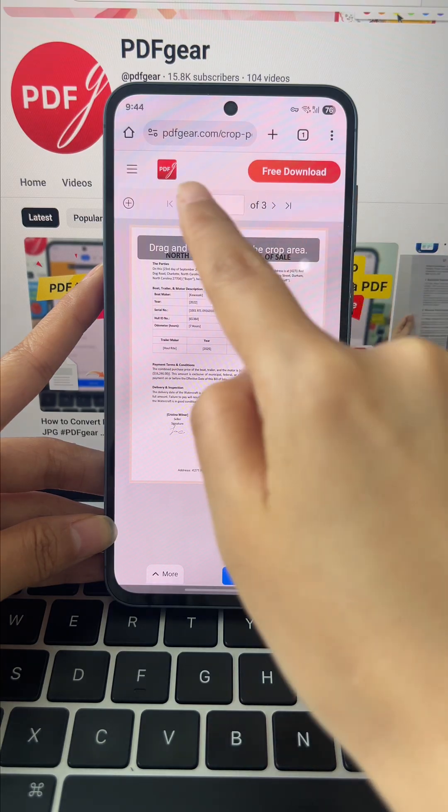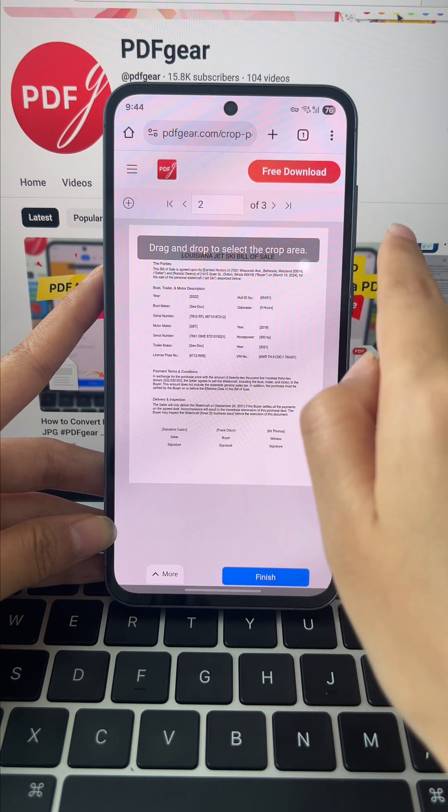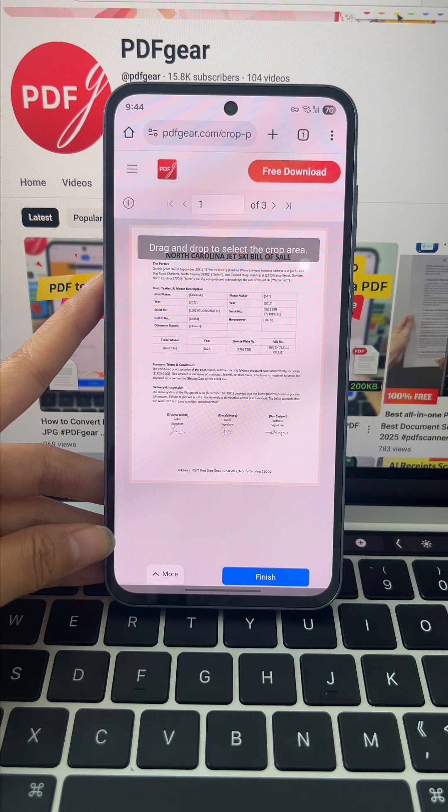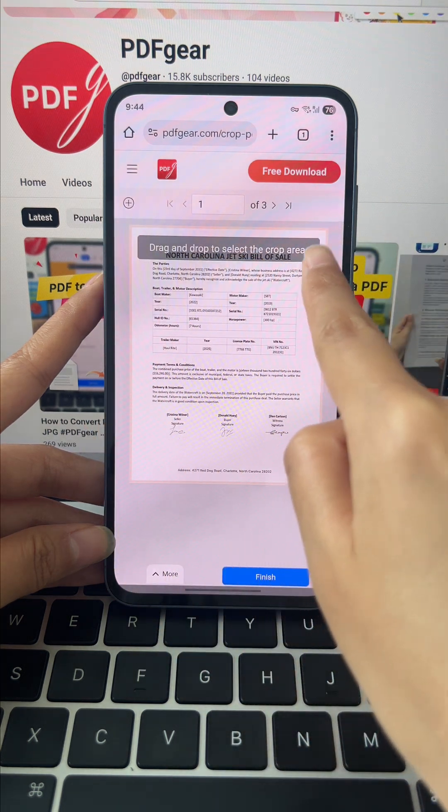Page numbers are right at the top, helping you find the page you want to crop in no time. Once the page is ready, start cropping by dragging and dropping to pick your area.